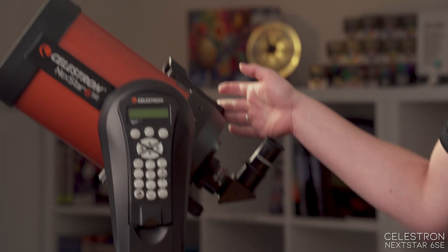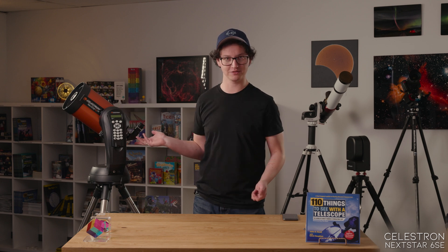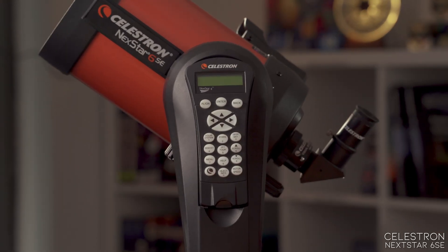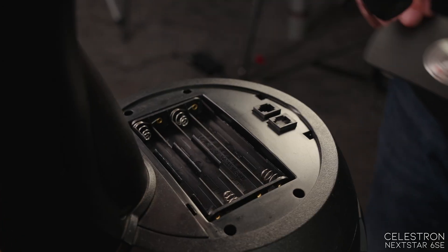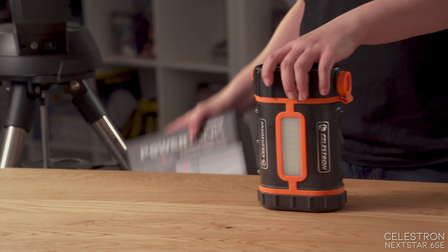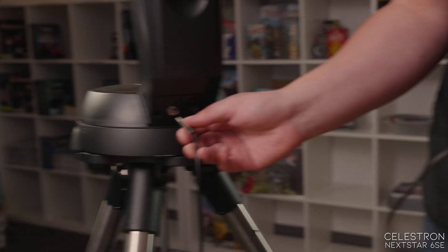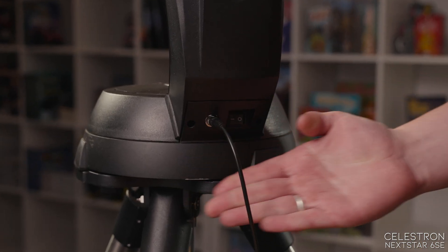All Nexstar telescopes come with a variety of accessories, including the diagonal, an eyepiece, a finder scope, the tripod, the telescope, the mount, and the hand controller. You can power it either with AA batteries, by plugging it into an outlet, or with a power bank. We offer a couple of different power banks from Celestron. You can use any power bank as long as it supplies 12 volts.